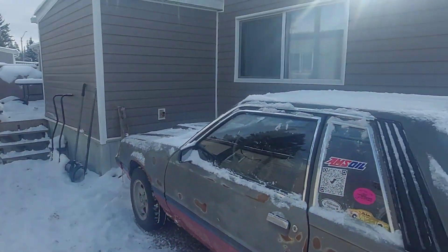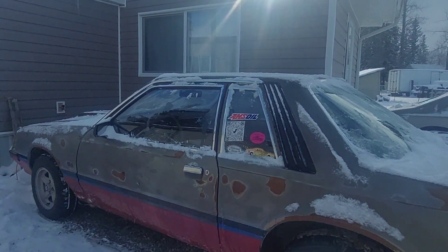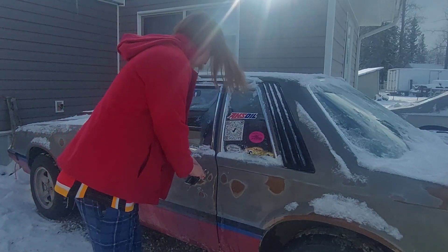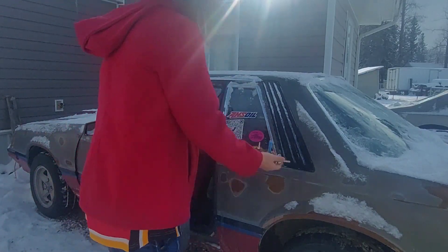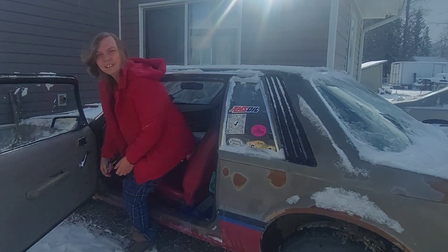I gotta go deliver some cash to a friend because I sold the carburetor for him. If you saw my thing on that Quick Fuel carb — yeah, I got it sold. It's nice when easy deals like that happen and I don't have to deliver it.